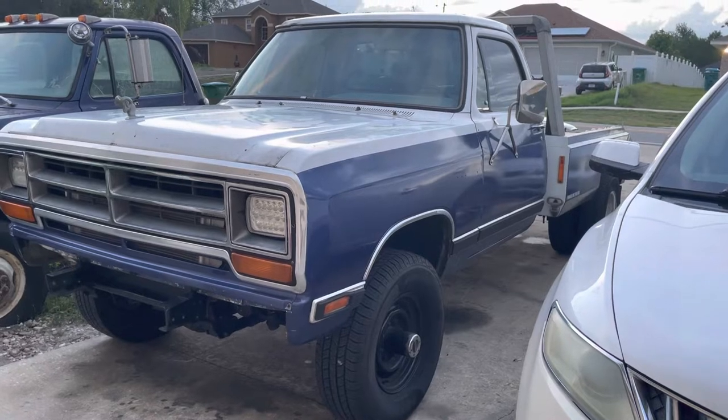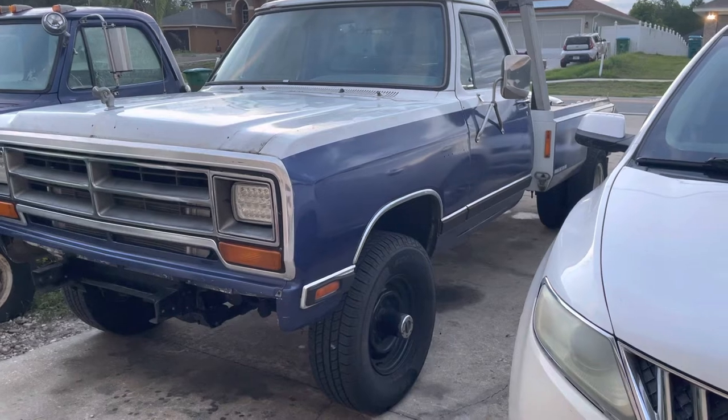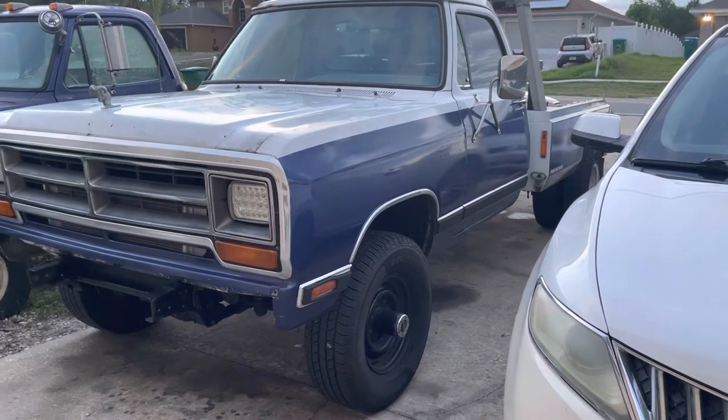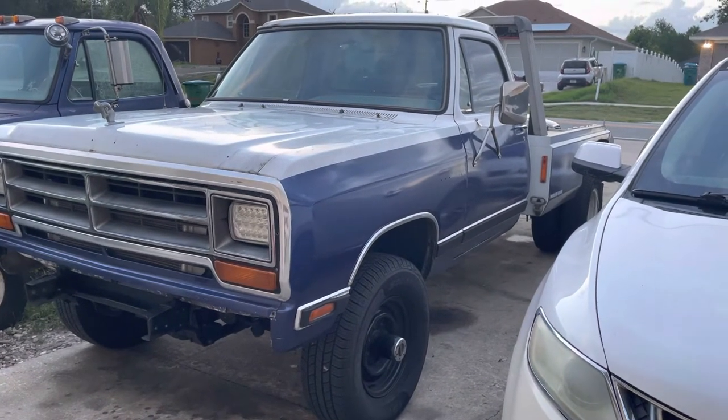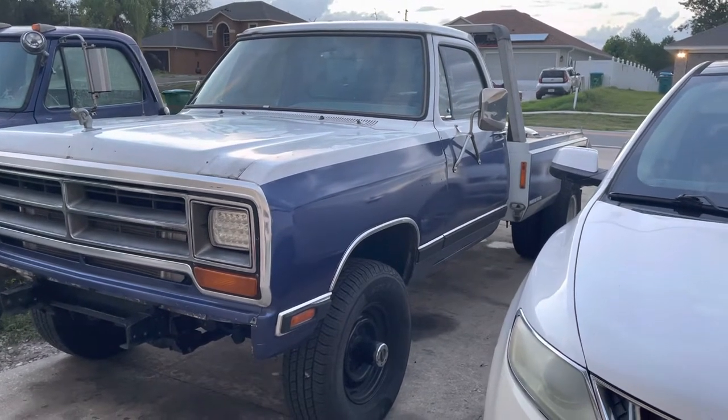From the way it drives — from two-wheel drive to four-wheel drive — these four-wheel drive trucks drive way better. Handles better, especially with a load. Feels way more comfortable. Stops better. The brakes are bigger. The weight in the front is awesome. It needs it.